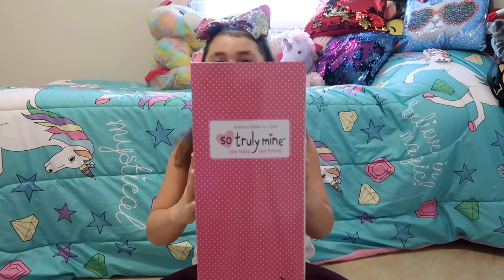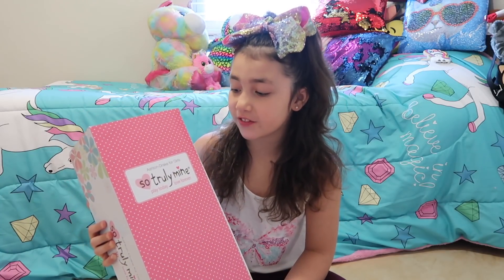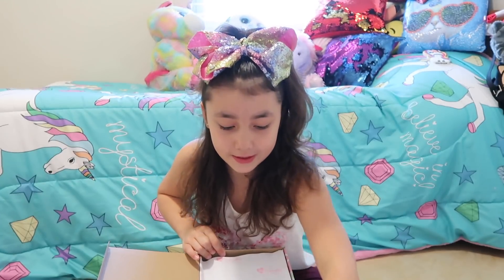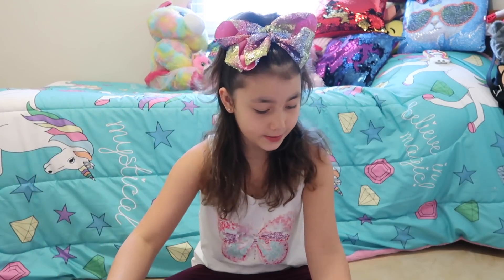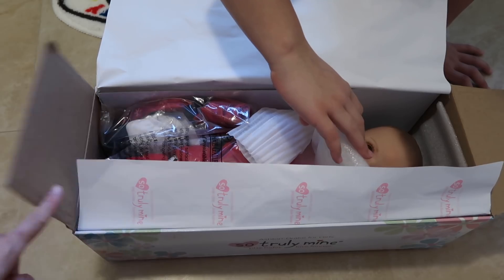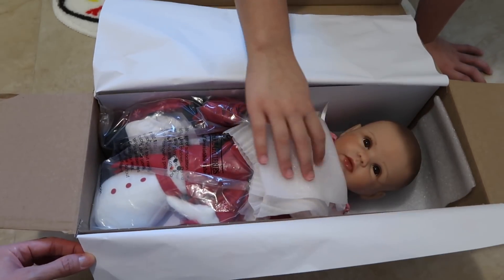When you take it out, this is what you see. On the front of the box one of the stickers says play today, and on the front it actually says Ashton Drake for Girls, So Truly Mine, Play Today, Love Forever. We changed the camera angle so you guys can see better. Oh my goodness, she is so adorable — this is what her face looks like!